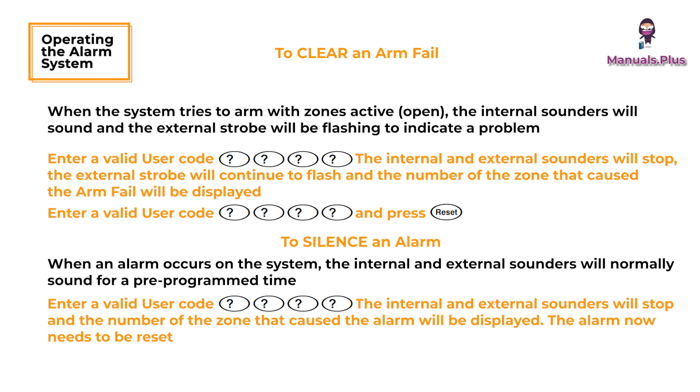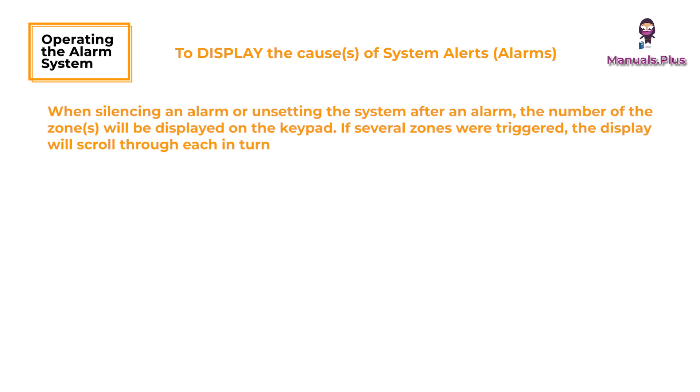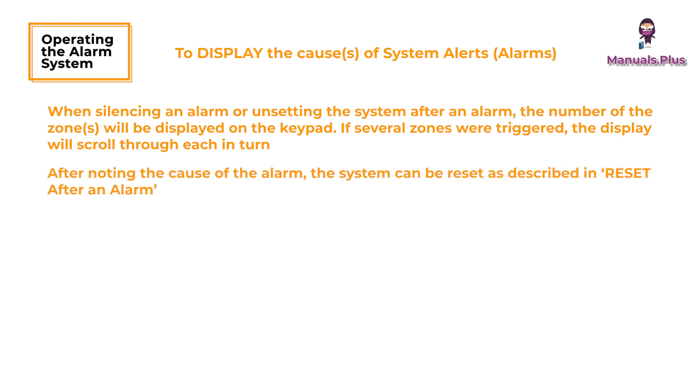To display the causes of system alerts: when silencing an alarm or unsetting the system after an alarm, the number of the zones will be displayed on the keypad. If several zones were triggered, the display will scroll through each in turn. After noting the cause of the alarm, the system can be reset as described in Reset after an alarm.